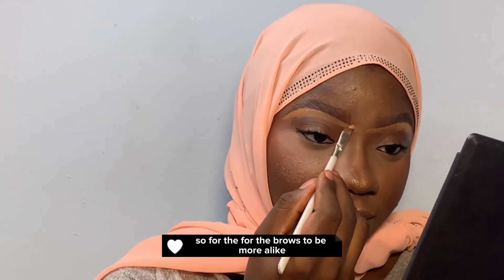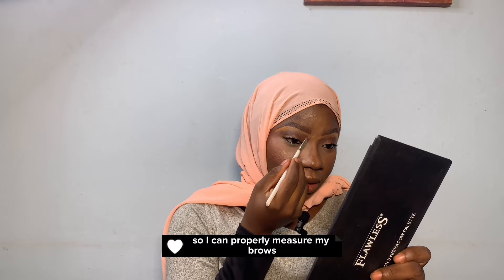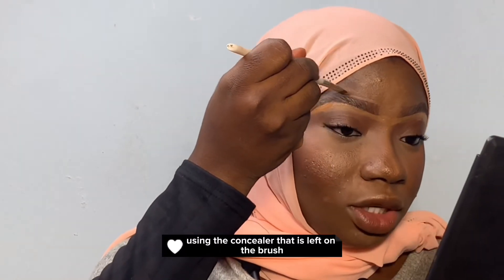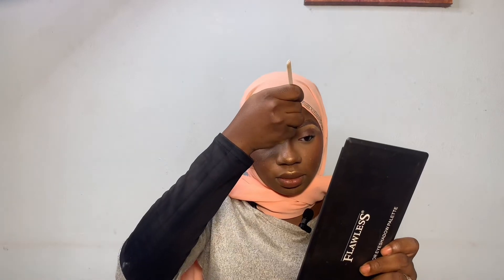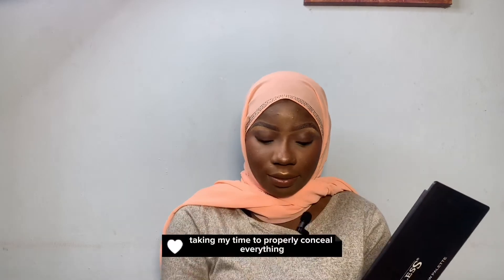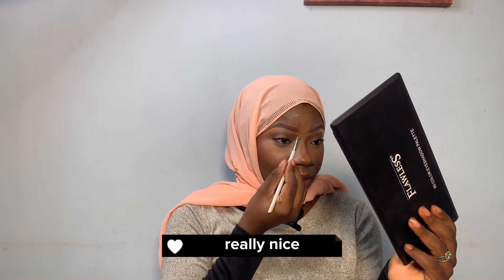For the brows to be more alike, I'm going to be merging these two so I can properly measure my brows. Using the concealer that is left on the brush, I am concealing the upper parts, taking my time to properly control everything so it's going to look really nice.